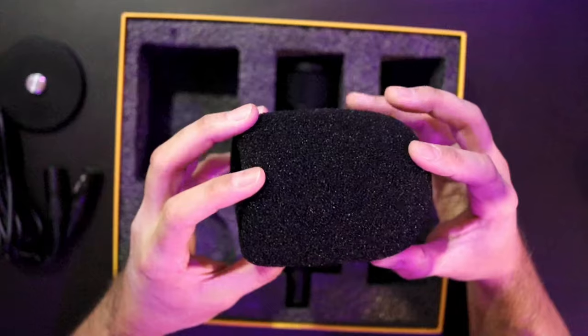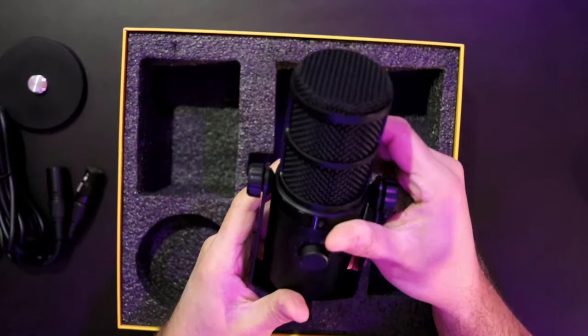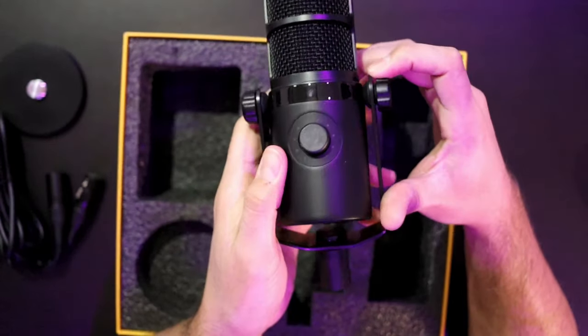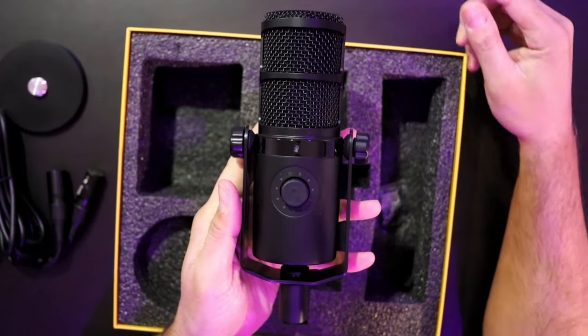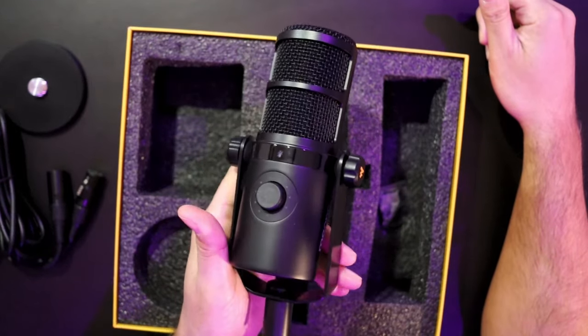This thing is pretty large. Pulling our mic out in all of its glory, this thing feels like it weighs about three pounds. So if you're talking about going professional with this microphone, there's going to be some weight on your boom arm.